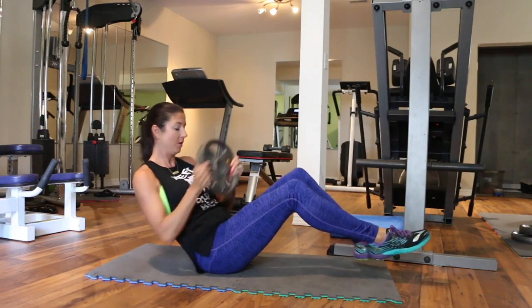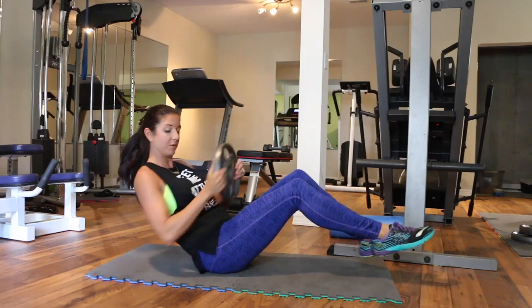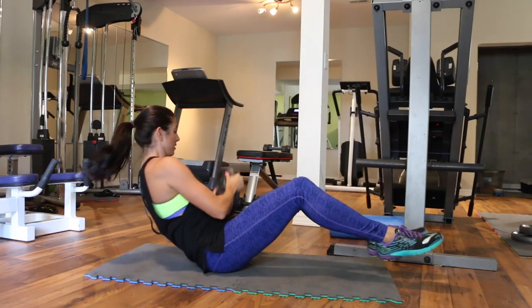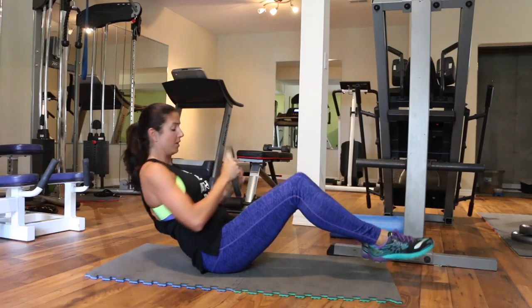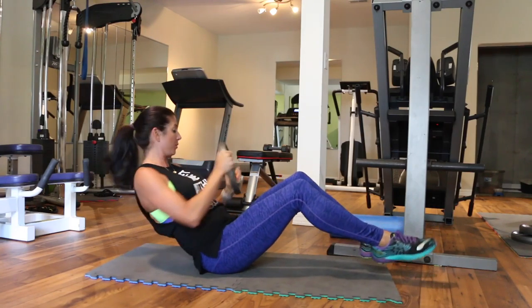Moving into the ab portion of this workout, we are now going to do 30 Russian twists. You can see that I have my feet off the floor, but if you need to have your feet on the floor, that's fine too. I'm just twisting from side to side.